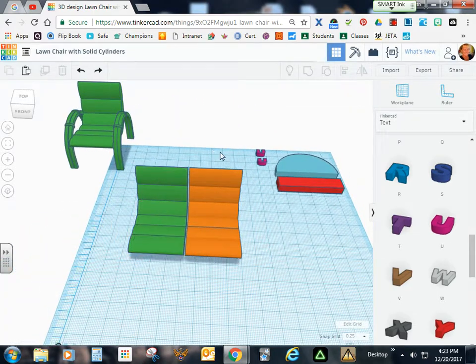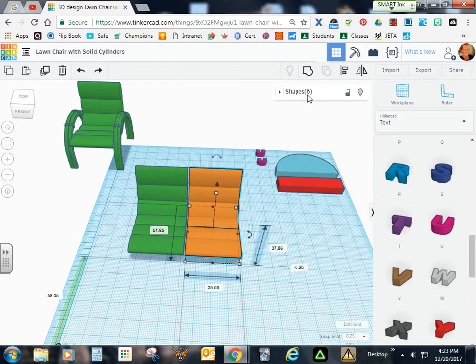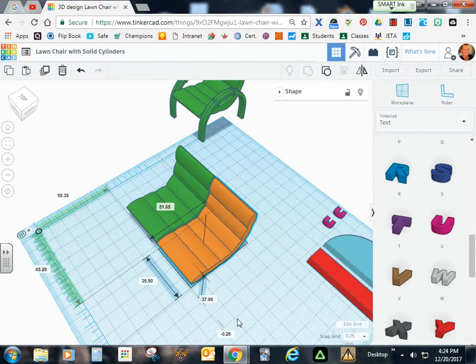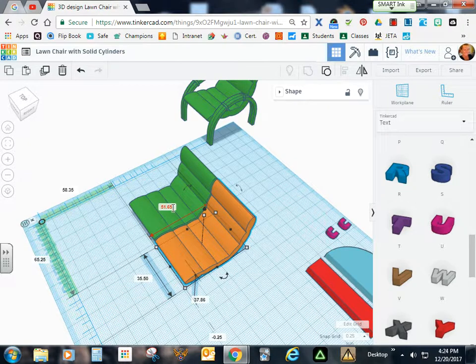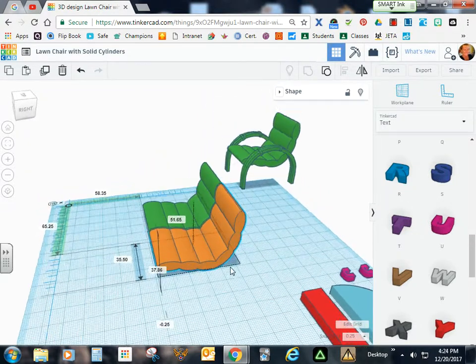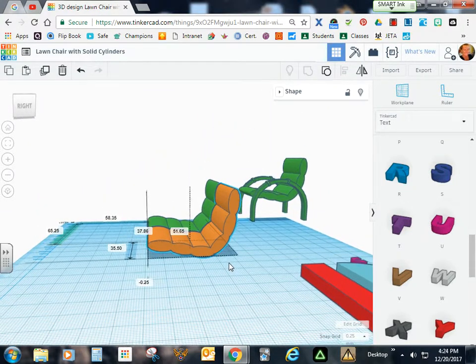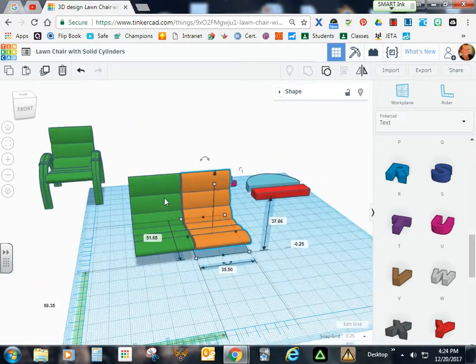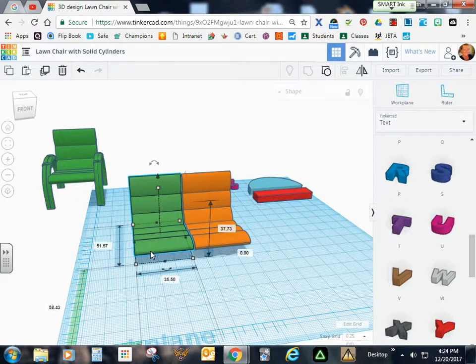Now I'm going to go ahead and group these orange cushions. When I group them, I still have a width of 35.5. I have a length of 51.65, which is close enough, and a height of 37.86 — that's certainly fine. So now I'm going to delete my original and work with the new model.